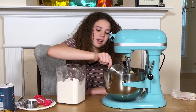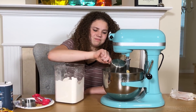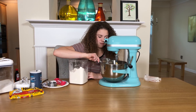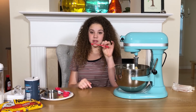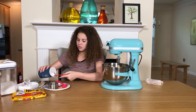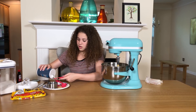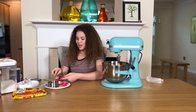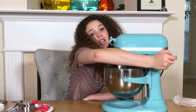The next step is to put in two cups of flour — I've got one here — and half a teaspoon of salt. I spill this everywhere every single time. It comes out too fast; it needs a smaller spoon. Now we're gonna mix on slow.